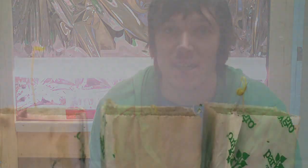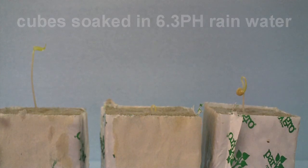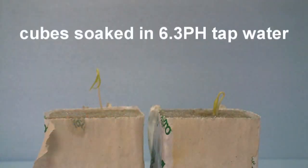I'm going to leave those in there for a bit and see what happens. If you wanted to take a closer look at the results: here we have the 6.3 in rainwater, here we have the 5.3 pH in rainwater as well, and finally this was around 6.5 pH tap water, chlorinated.